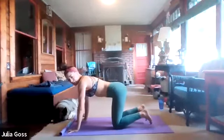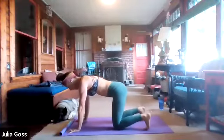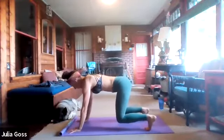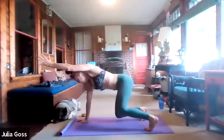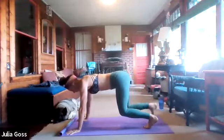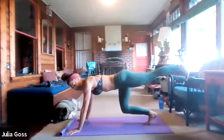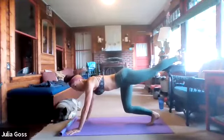Now we're going to do the same sequence from a bear crawl stance — just lift those knees off the mat. Going back into the upper body portion, reaching away from the body and back down, knees nice and close to the mat. From that bear crawl position, kick it straight back for the lower body portion — reach with those toes and back in toward the body. The butt stays down.